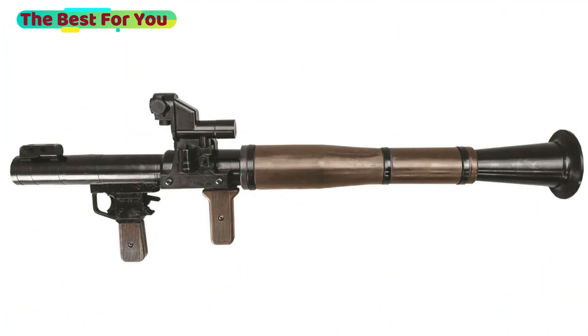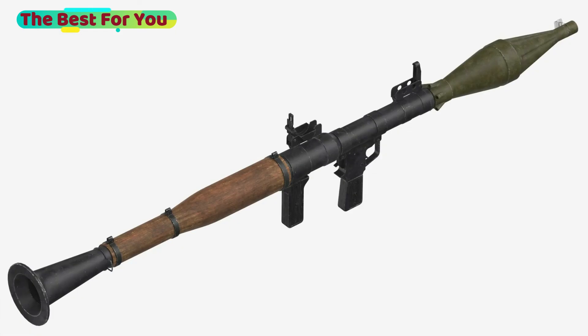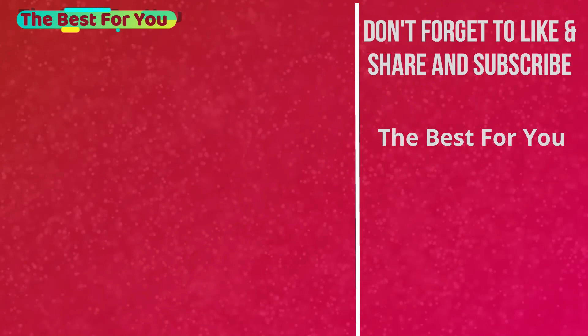The next video will be about how an RPG-7 works, so stay tuned. Let me know in the comments what you want to see in future videos — anything you're wondering about. If you like the video, don't forget to subscribe to the channel and turn on the notification bell to see more.